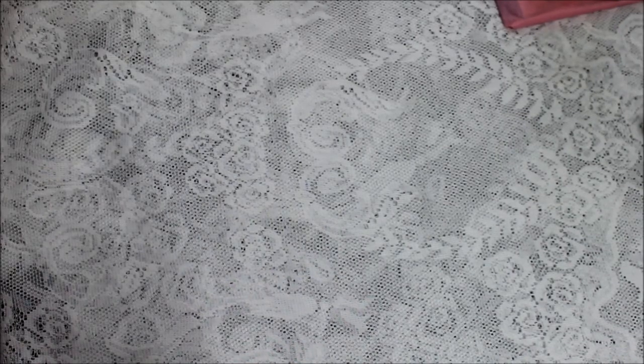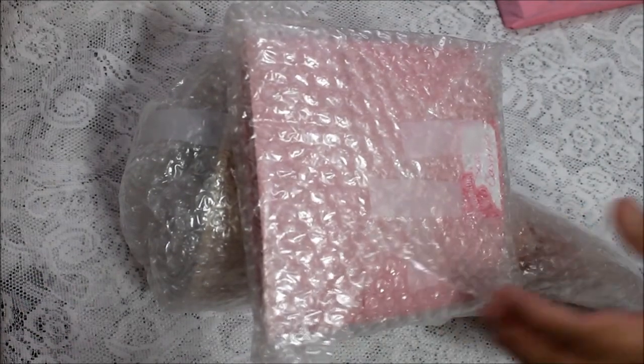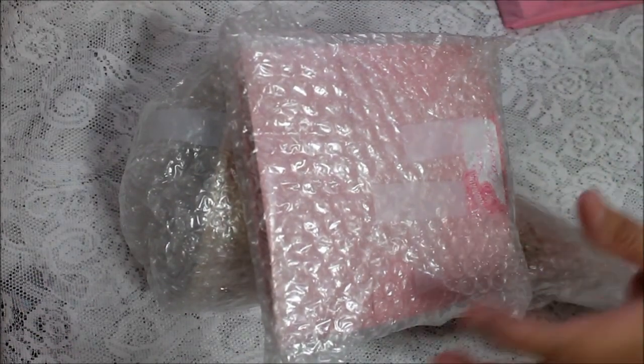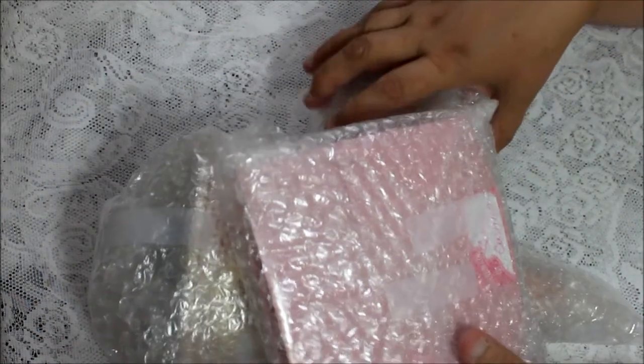The swap consisted of something made, something altered, a card, and some goodies. We agreed that we were going to make a tussie-mussie for each other, a card, and something altered which I'm assuming is here. The rest of the things are extra things that she decided to send me. So let's get to the card first.